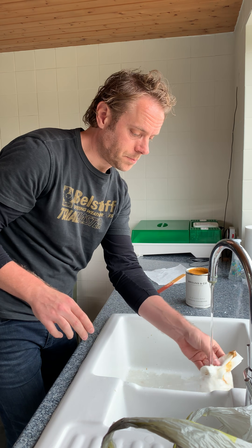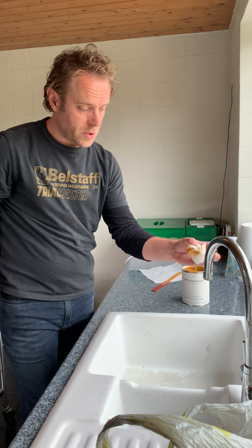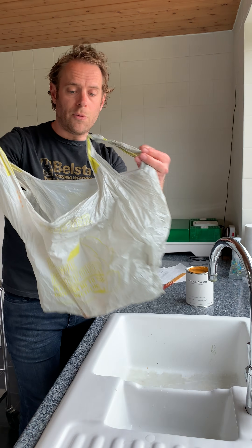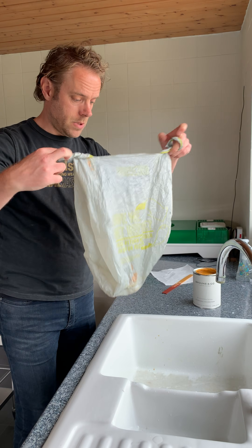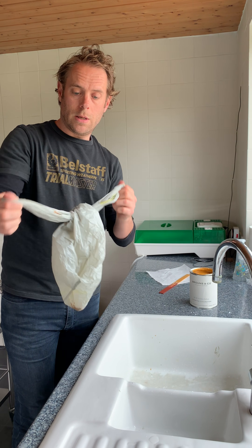All I'm doing now before throwing this in the bin is really soaking it under the tap until it's soaking wet. Then that goes into simply a carrier bag — anything you don't need anymore. Tie it up, and then that goes in the bin, all completely safe.